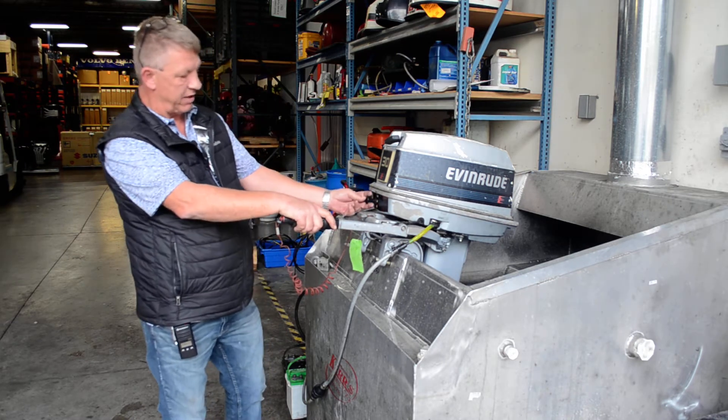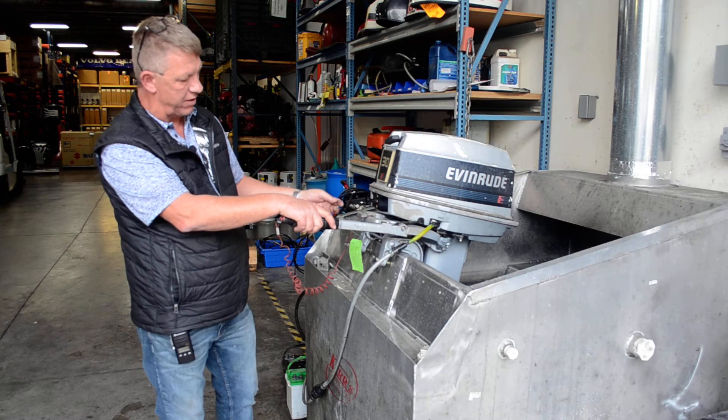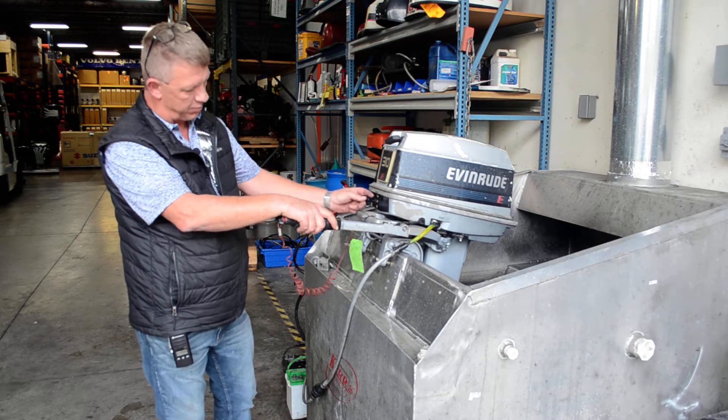This one has a primer assembly. You prime it three times to start it — not a choke. So you pump, pump, pump.